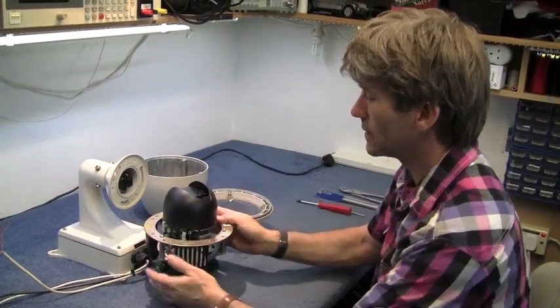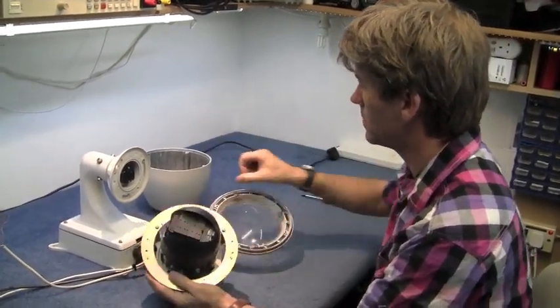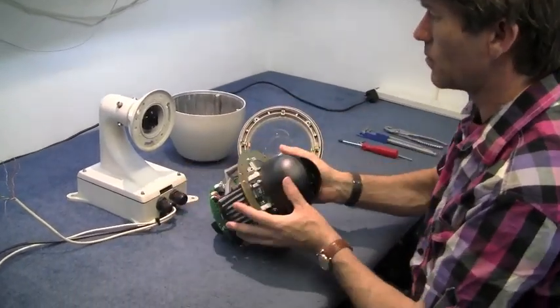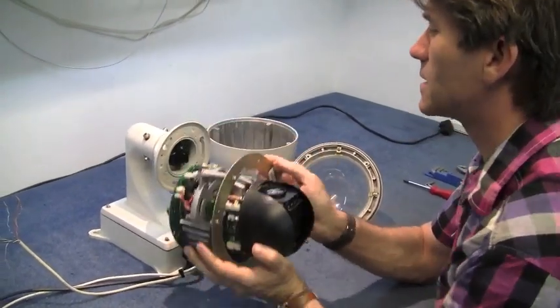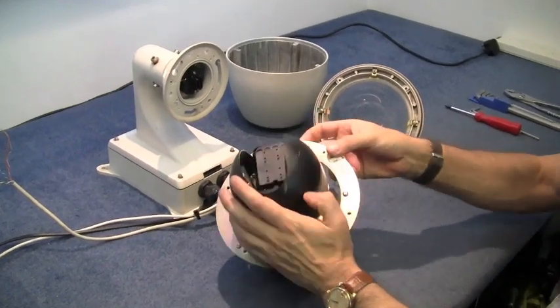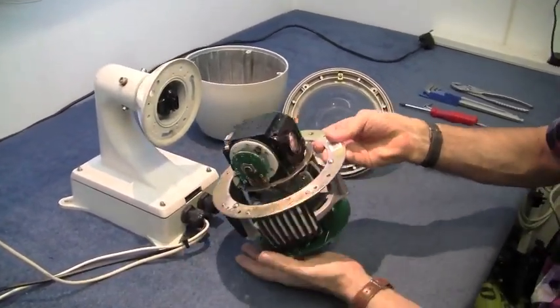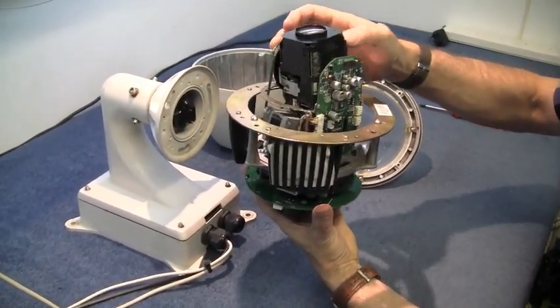So we've taken off all the casing — the Perspex dome, the metalwork. There's a multi-way plug so the whole lot can just drop into place, making it easy to assemble when you're up a ladder. There's the camera. Very nice.